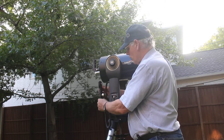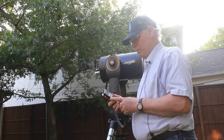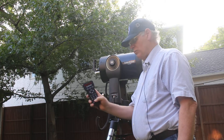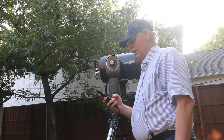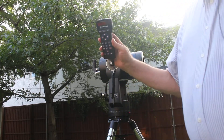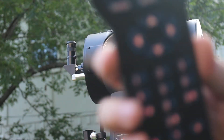I put my hand controller into this little holder while we were online, so I'm going to take it off. The first thing it does is say 'press zero to align,' so I'm going to press zero down here. It now says to enter the date — I'm going to zoom in a little bit.